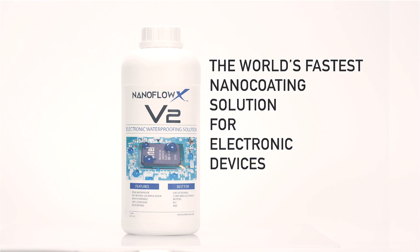Get the most out of your electronics with the world's fastest nano-coating solution for electronic devices. V2.